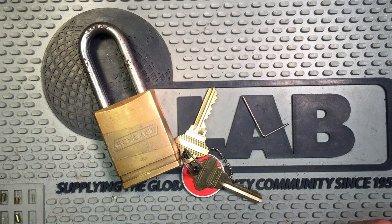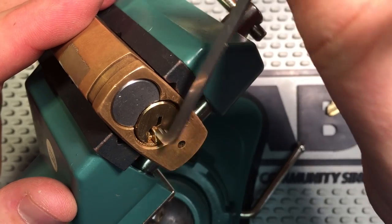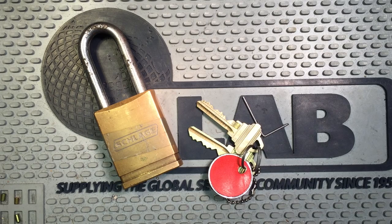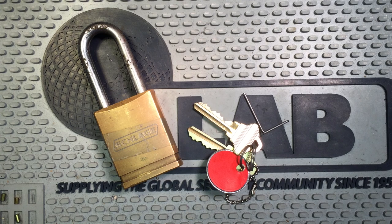So I went ahead and threw it in a vise and picked the front of it, and sure enough the core spun but didn't open the lock. I was then absolutely certain that I had the same lock and would need to use this tool to join the two halves of the core together in order to get it picked. Thanks for sending this to me Joshua, thanks for pinning it up Tahoe Picked, and Lockpicking Lawyer thanks for picking it once so that I didn't get confused when I saw what happened. Anyway, let's throw this thing in a vise and get it picked.